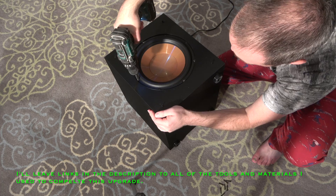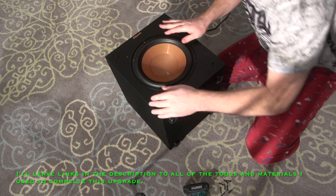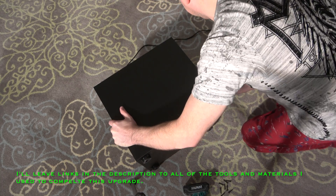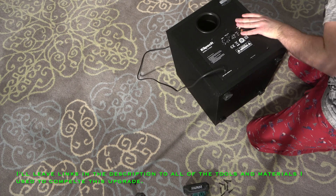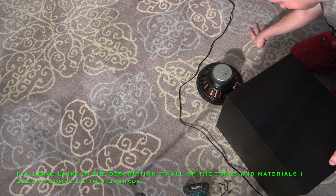The first thing I did was remove the original driver. You'll need a Phillips head screwdriver in order to do this. If you plan on using a power tool, be very careful so that the tool doesn't slip off the head of the screw and puncture the surround — that is if you care about keeping your original driver in good shape.